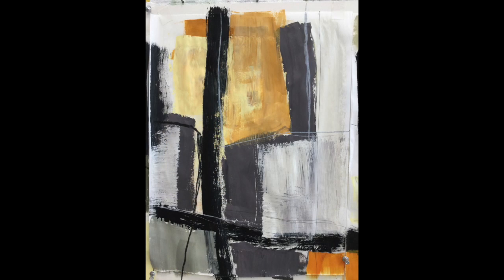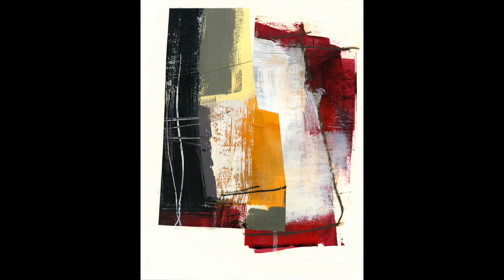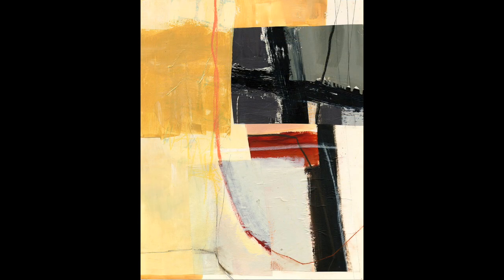Each one is different from the others. And here are the collages I made from them — these are 11 by 14 on Bristol.